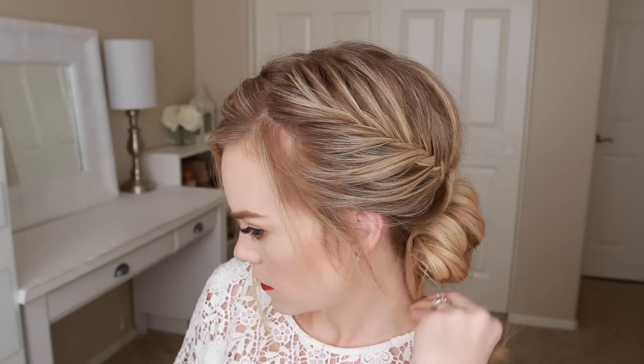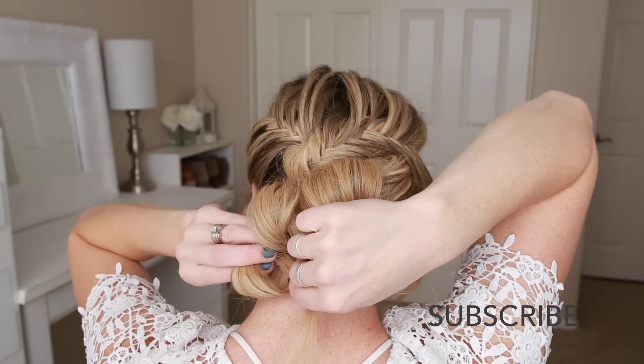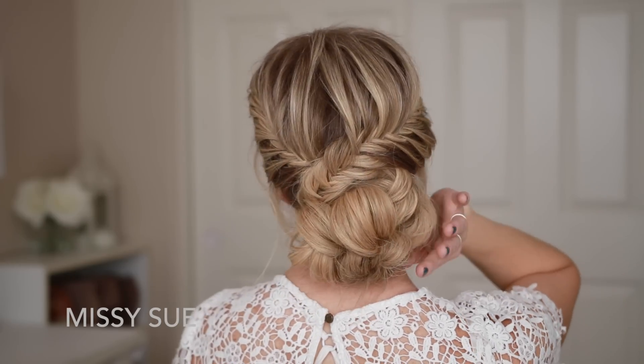When pinning these side sections, I do recommend double checking in a mirror, because this is the best time to make sure your bun is symmetrical. I do think this style would also look great with a messy bun, worn more as an everyday hairstyle.